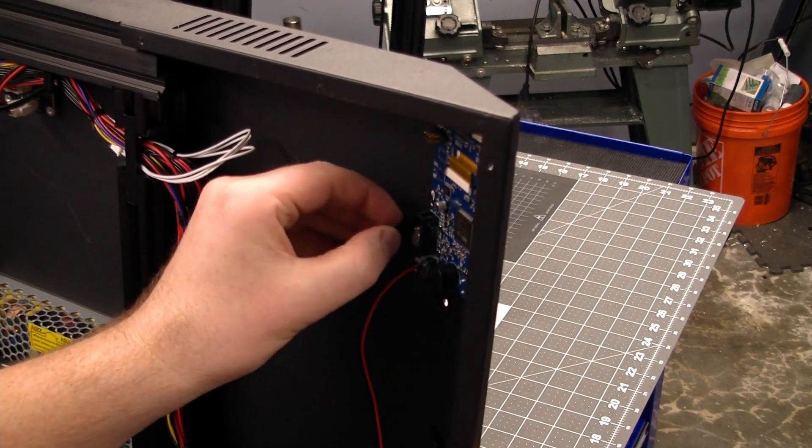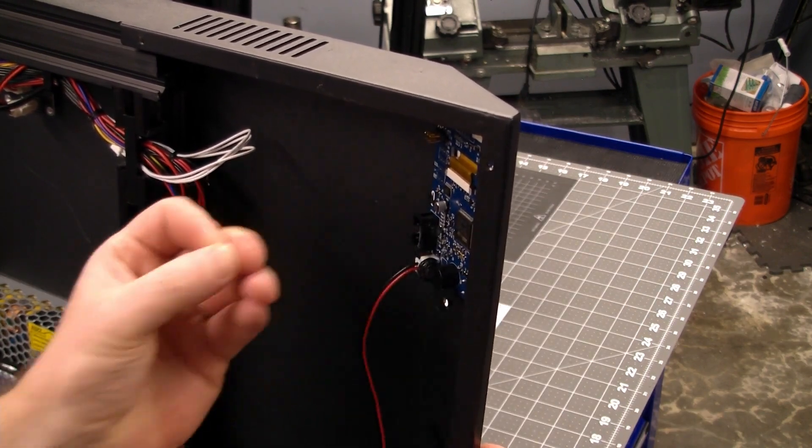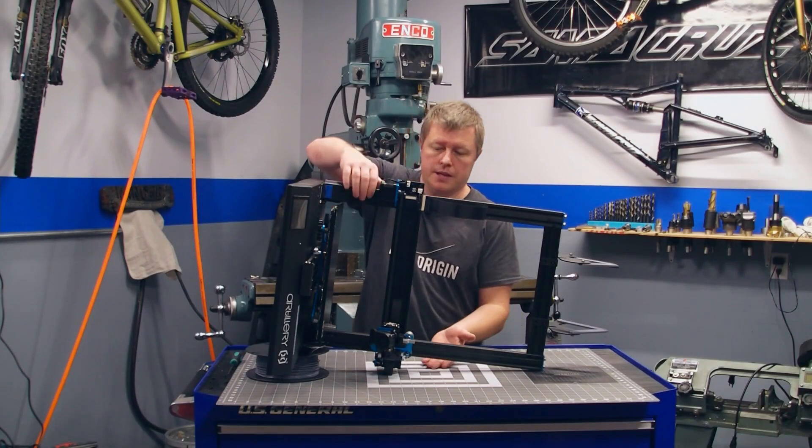While the glue is still hot you can get in there and try to peel the excess off. Now carefully tip the printer back up on its base.